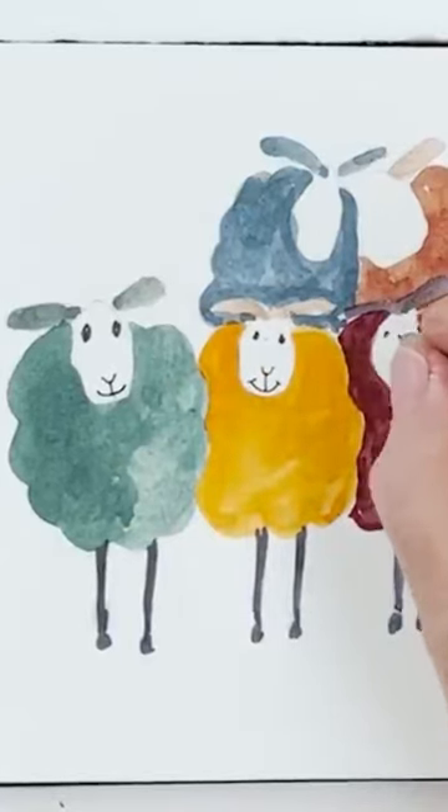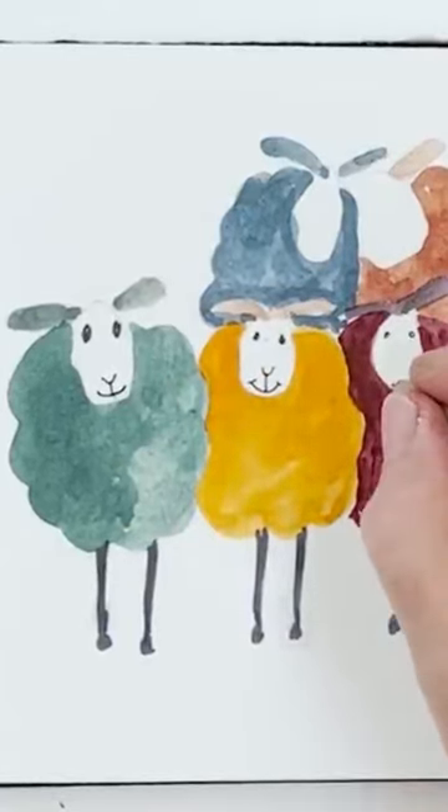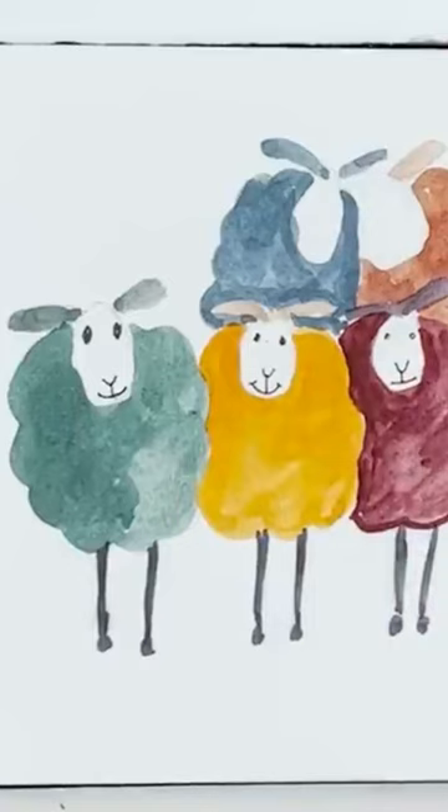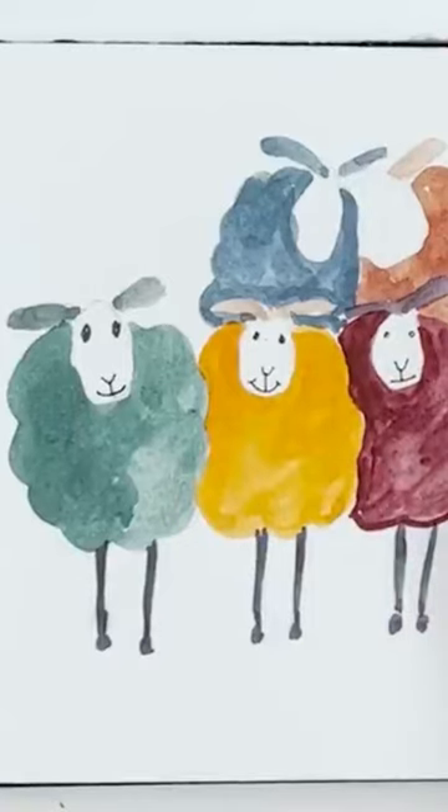There's all sorts of different ways you can do this, but you can make a grumpy sheep with a straight mouth like that, or thoughtful — that's what we should say, thoughtful.